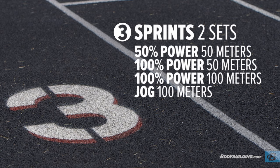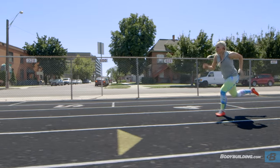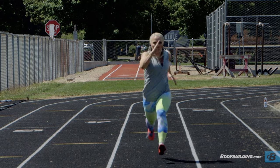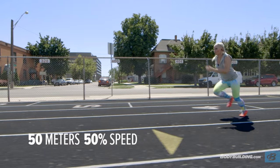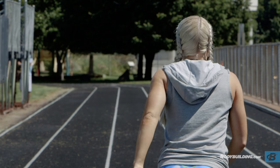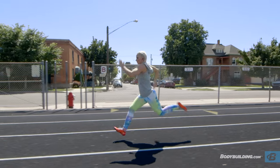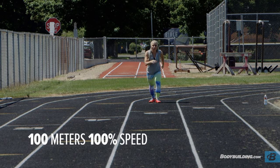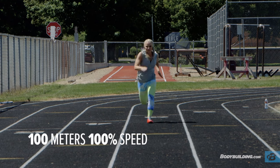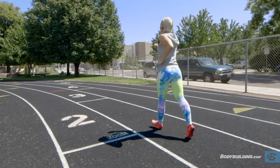After the plyometrics, we're moving straight into sprints. For the sprints, we're going to be progressing from a 50% sprint to a 100% sprint using three different progressions. We're going to start off by doing a 50-meter sprint at 50% of your full sprint speed. Then we'll move into doing a 50-meter sprint as fast as you can at 100% speed for two rounds. We'll end off by doing a 100-meter sprint at 100% speed, and then finish that off with a cool-down of a 100-meter jog for two rounds.